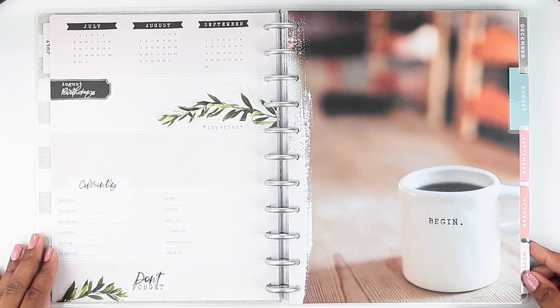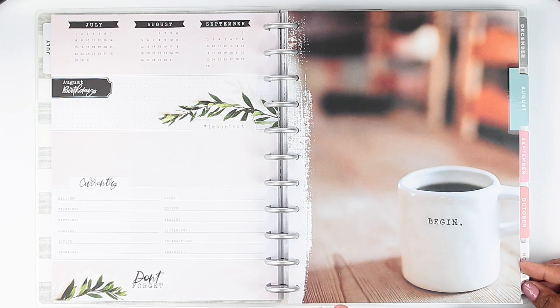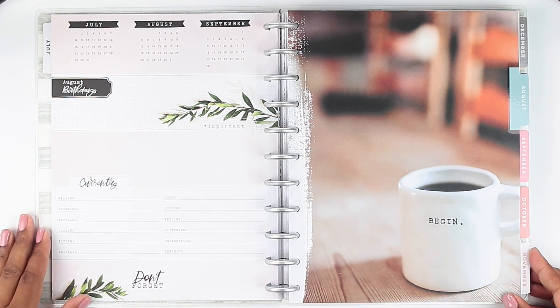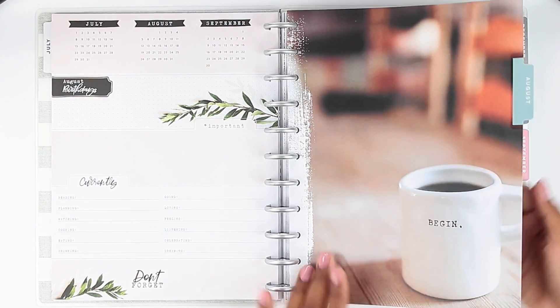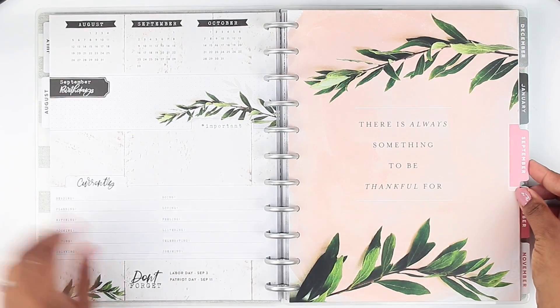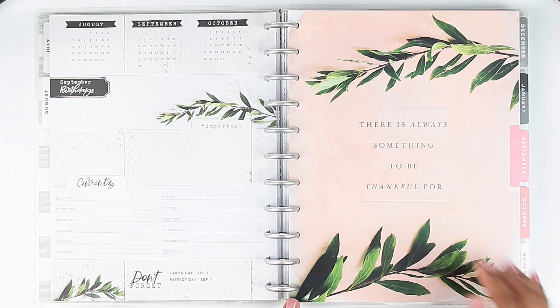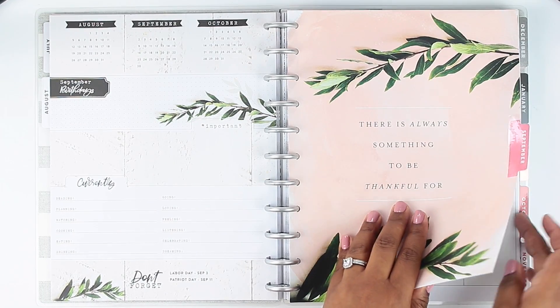I love the whole farmhouse theme throughout this planner, and that's why I probably should have picked this up a long time ago in the classic size. I decided on a different planner which was more neutral than this one, but I absolutely love this. I love anything farmhouse, so this probably would have been perfect for me. I am very satisfied with the planner I have now, and I did end up getting this in the squad box, so it all works out. That is August. Then if we flip to September with the pink tab, it says 'There's always something to be thankful for' and it's got a watercolor feel with some leaves as well.